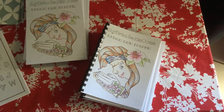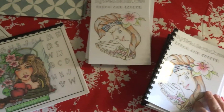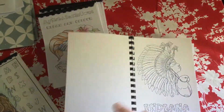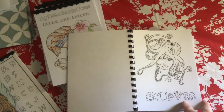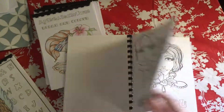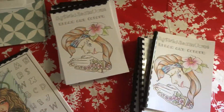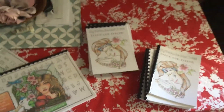The A5 ones all have names and they're fun to create with. They're also going to be in the digi shop as well, so if you want to just download them to create with, you can do that too.